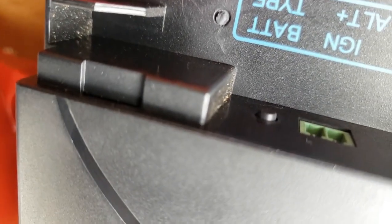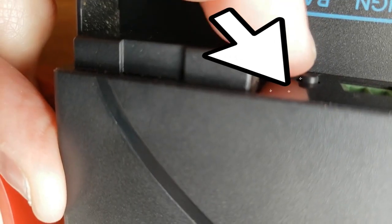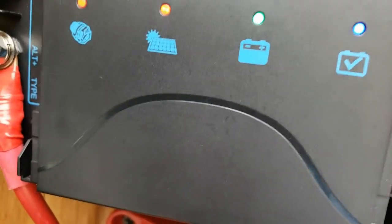They do have some older models where you have to put a little pin in there. This one is the newer version — you just push that button in and out. My lithium battery is installed so I'm not going to be messing with that.